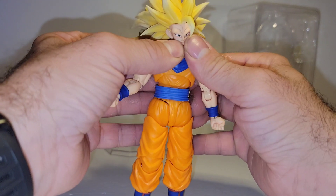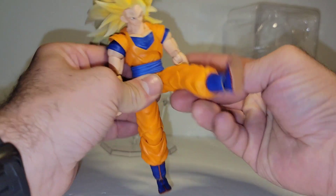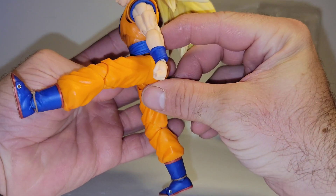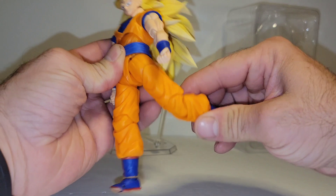It pulls it up a little too far when you go that far, so it pops it off the joint — not a big deal. Leg kicks out to 90, back not so far.